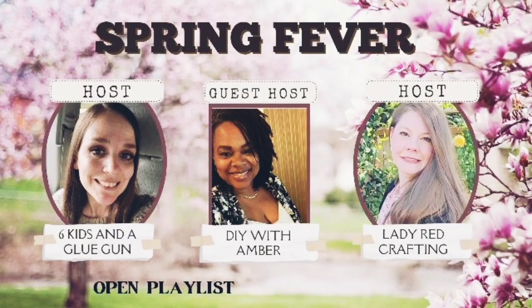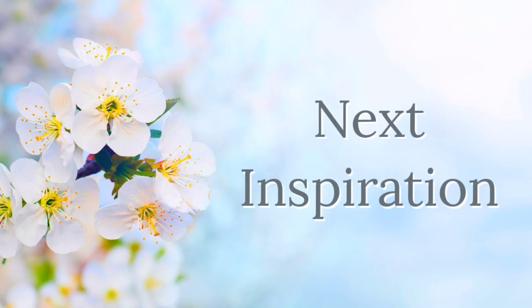My friends, this video is part of a collaboration — a Spring Fever collaboration hosted by Amanda from Six Kids and a Glue Gun and Katie from Lady Ray Crafting. The guest host this month is Amber from DIY Way Amber. The links to their channels and playlist will be linked in the description box below and also pinned in the comments. Make sure you head on over to their channels and show everyone some love. All right, let's head on over to the next inspiration.